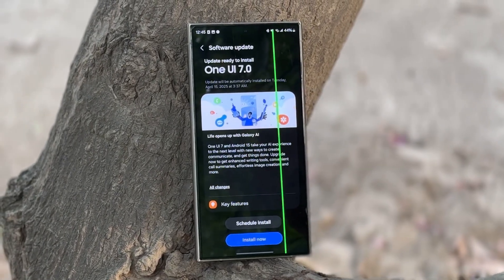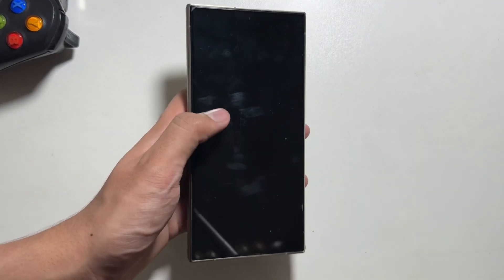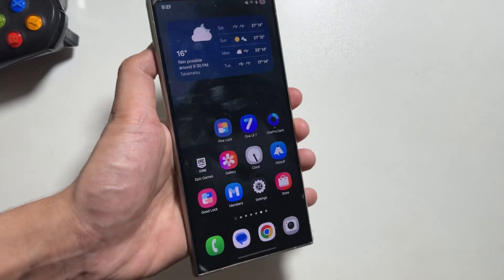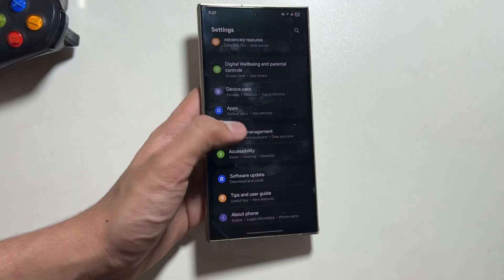Due to this heat, your phone can get the green line issue. Not only that, One UI 7 also has a lock screen delay issue — as you can see when I lock it, it takes a while to lock. This issue is present on the Galaxy S24 series; I'm not sure about the S23 and S22.